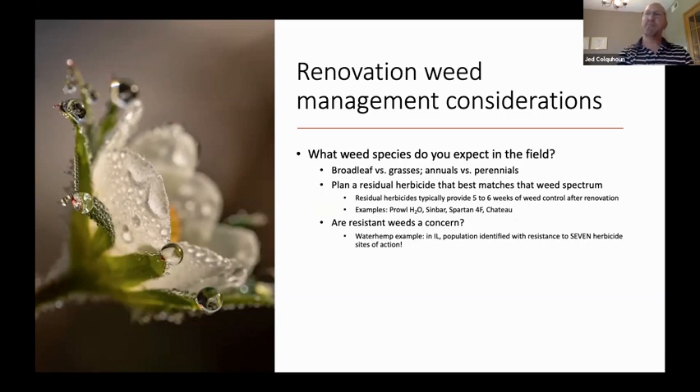The next question we ask is: what weed species do you expect in the field? A little bit of planning in the summer renovation can pay dividends in terms of getting weed management until that fall dormant timing. I get the most questions about strawberry weed management between July and November, because we don't have very good tools for weed management at that point. So we need to make our renovation weed management last as long as we possibly can, to try to get to a fairly clean fall dormant application just before mulching.